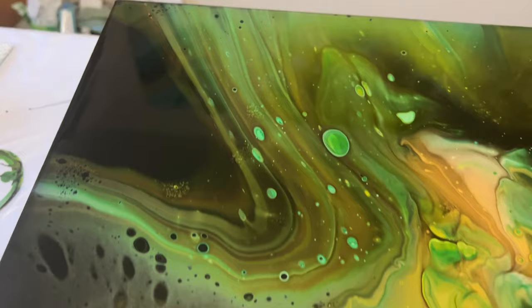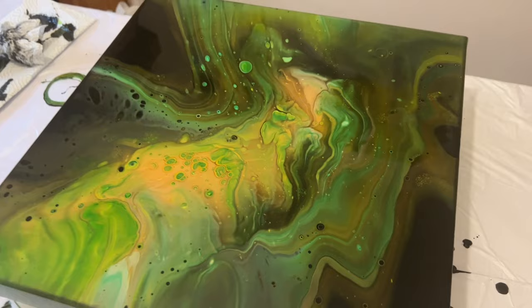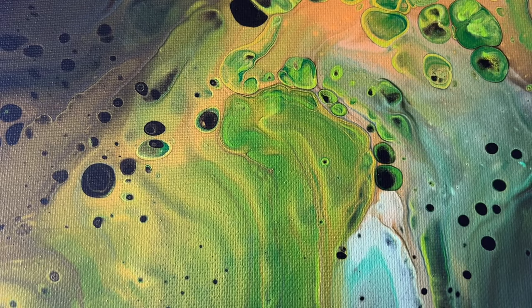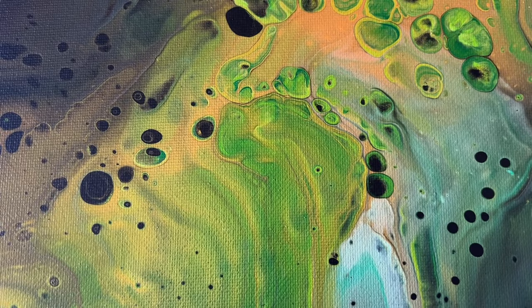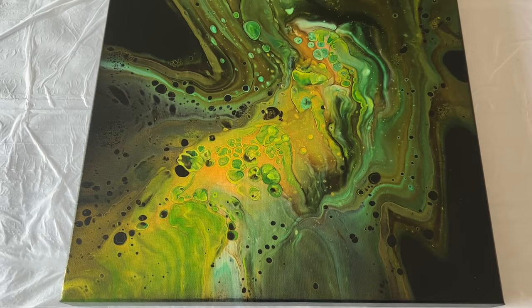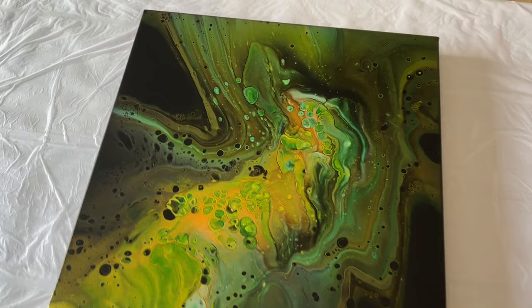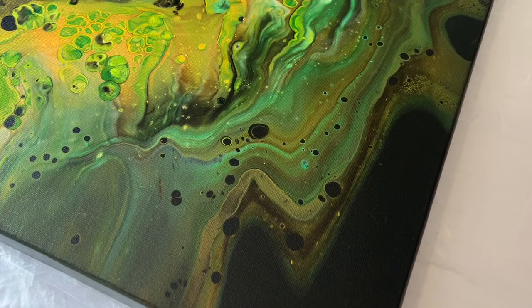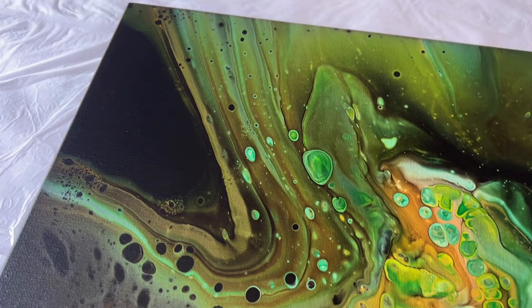I'm going to let this piece dry and then show you a close-up of the dry version. Let me know what you think — does it say northern lights to you? If you attempt this, please tag me in your post because I love to see what you create. Here's the dry version — I'll show you the lines, the depth that's formed, and the different tones and movement within the piece. Thank you all for watching and joining me on this fluid art journey. I appreciate each and every one of you. Have a great week ahead — see you soon, bye!